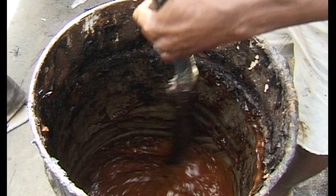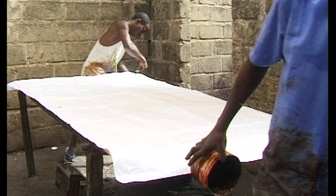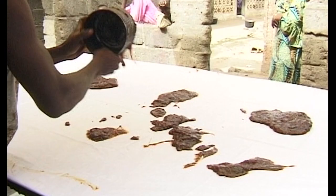To make the starch, a flour and water paste is boiled in a large can over a wood fire until it is thick. A very small amount of caustic soda is added to the mixture, which then turns a dark brown. The cooked starch is cooled, poured onto the cloth and then spread out evenly.